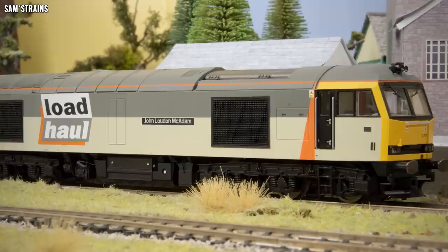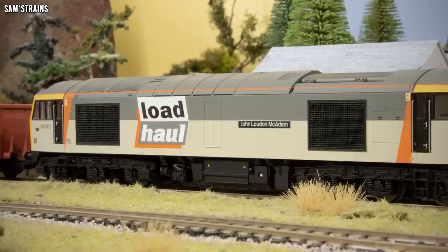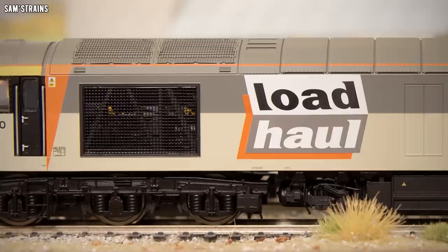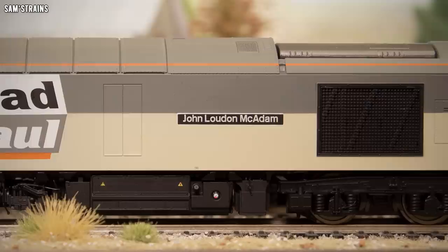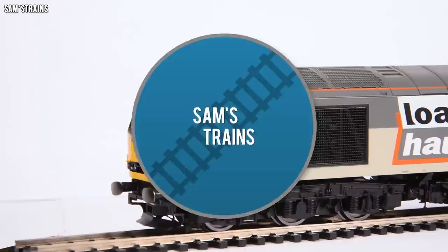Several locomotive builders put in bids to accept the challenge, and the winner was Brush Traction — an order for 100 Class 60s was placed. 14 months later the first engine was completed and entered the testing phase, where exactly the kind of problems British Rail were trying to avoid manifested. An estimated 100 faults were discovered, and it took two years for these issues to be fixed — the contract was almost cancelled. But eventually things improved, and by 1993 all examples had been accepted into traffic. Following privatisation, the class was controlled by EWS (now DB Cargo UK), and GB Rail Freight purchased 10 examples. While the class is still used today, only 29 are currently in service, and the first example was already scrapped in 2020.